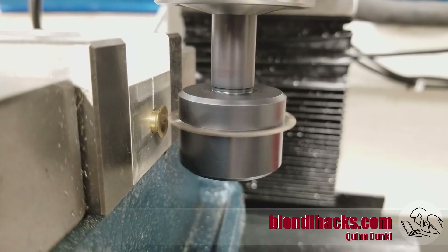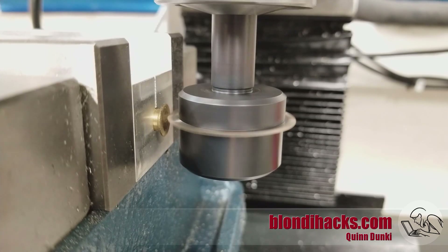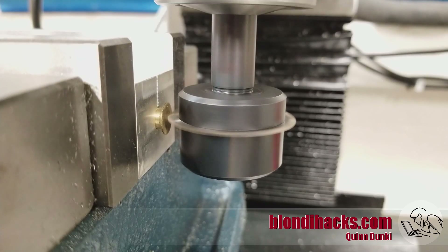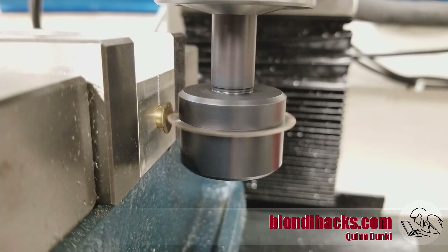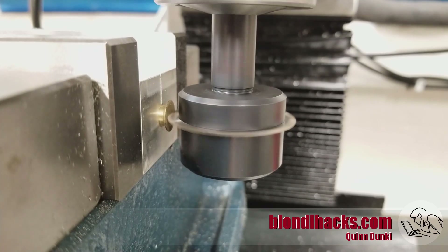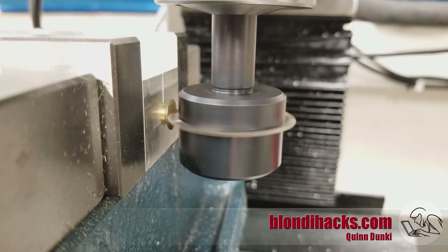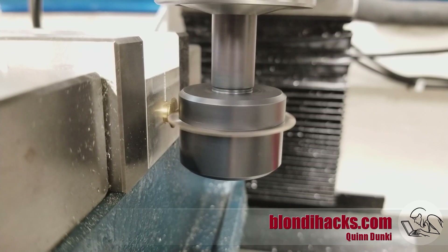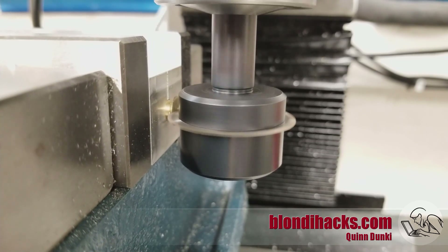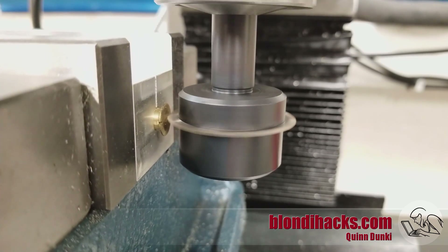The last thing we need to do is make the screwdriver slot. This is a one-and-a-half by 132 slitting saw running at about 400 rpm, and we're just going to go ahead and make this screwdriver slot. The bolt is being held in a little fixture I made — just a block of aluminum with all four sides machined and a quarter-inch hole drilled and reamed through the center, then a slot cut in the top. That allows the vise to compress down on the part without hurting it, holding it very nicely and square for the slitting saw. Slitting saws are very satisfying. There's our screwdriver slot.